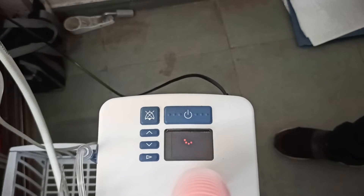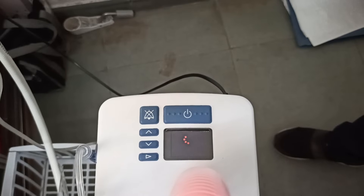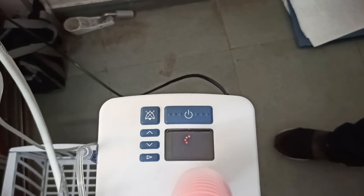It will take at least 45 minutes, so you have to wait for the complete disinfection of the machine.